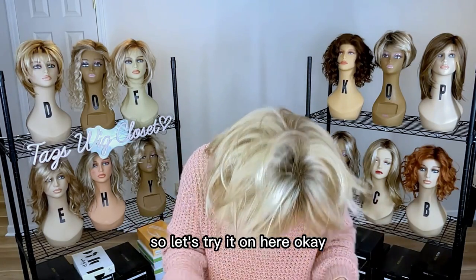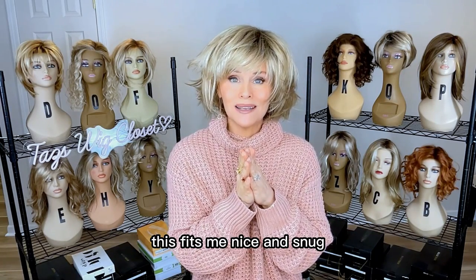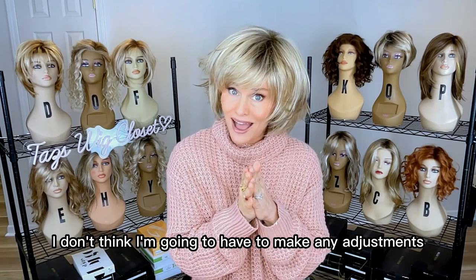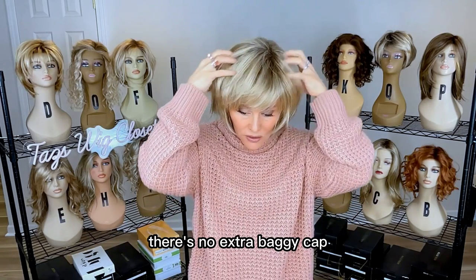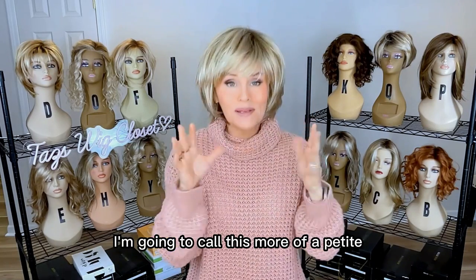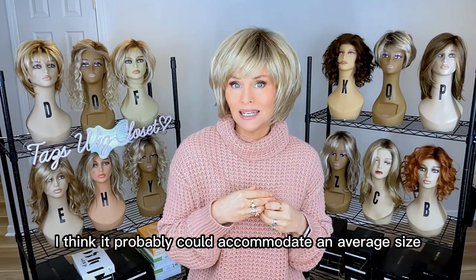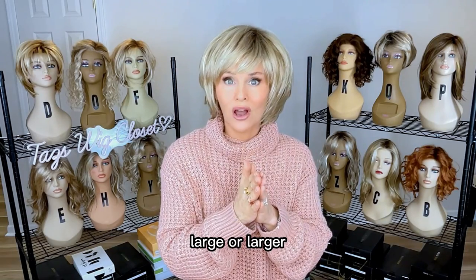Let's try it on. So let's chat about the fit — this fits me nice and snug. I am a 21 and a quarter inch circumference. I did not make any adjustments and I don't think I'm going to need to, just by the way it feels. I get a nice grippy feel and there's no extra baggy cap. I'm going to call this more of a petite average style cap because it fits me so nicely without adjustments. It probably could accommodate an average size very nicely, but I would stay away if you are average large or larger.